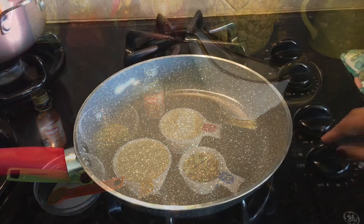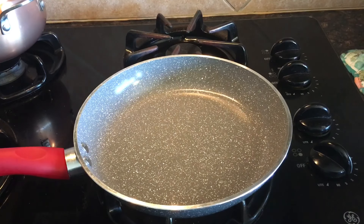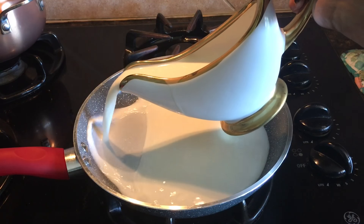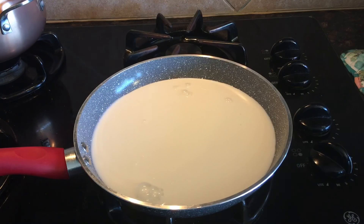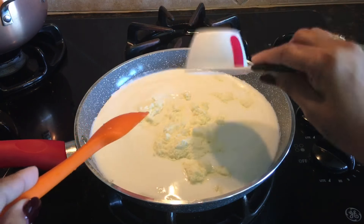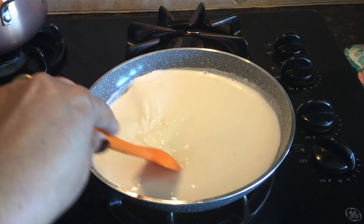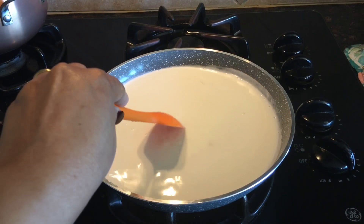Here I have a heavy pan and the heat is on medium-high. I will add the whole milk in the pan and bring the milk to a boil for one minute. After a minute, I will add the dry milk powder and stir well for a few seconds, and then add the condensed milk.